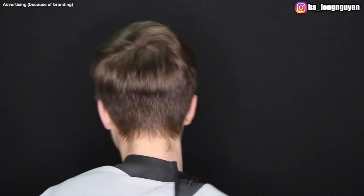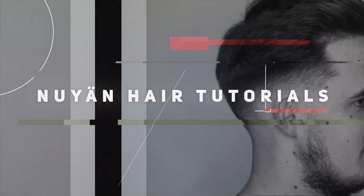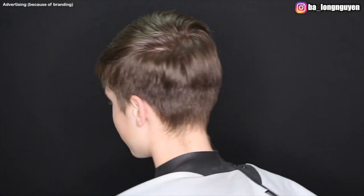Yo, what's up, my name is Nguyen and welcome back to another video on my YouTube channel. I create a new hair tutorial and I hope you liked the video. Today I cut a mid skin fade — make sure to watch the video to the end to see the transformation. I hope you liked it.